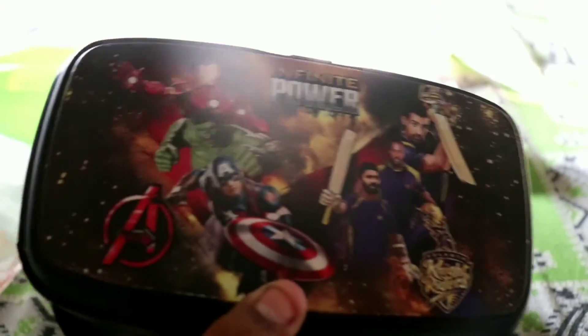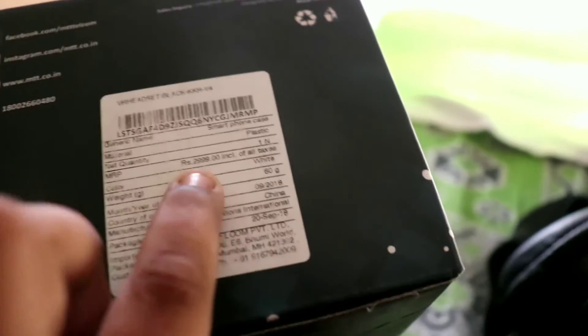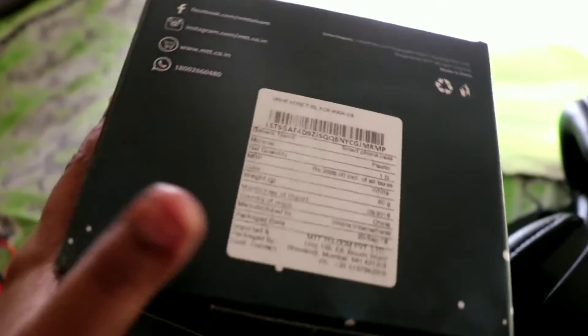This virtual reality headset works with Google Cardboard. Here are the features of this one, and it costs 3000 rupees — actually it was on discount so I bought it.